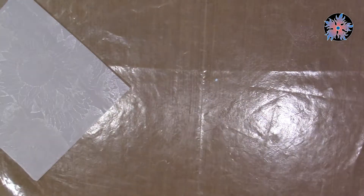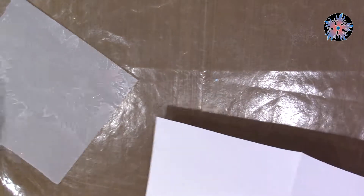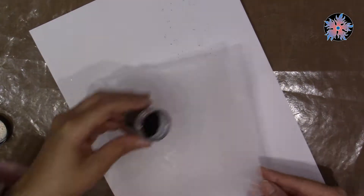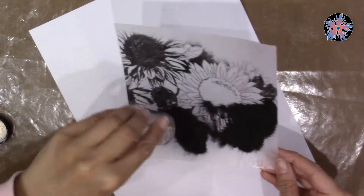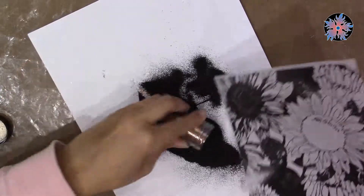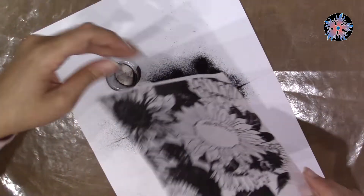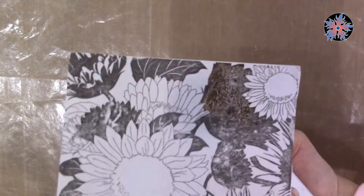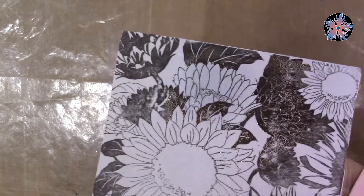Now I'm going to spread the embossing powder over it. Because it's a large stamp I need a lot of embossing powder, so I will almost empty the jar — but of course I'm not going to use all of it on this image. As you can see, when I heat the embossing powder the bronze color appears; it's not black as it looks in the powder.